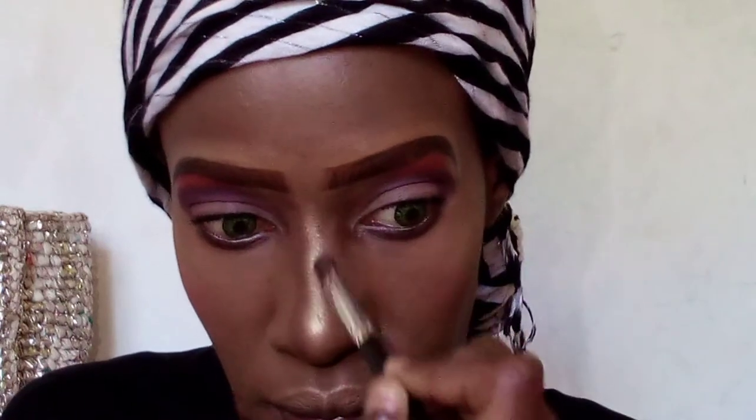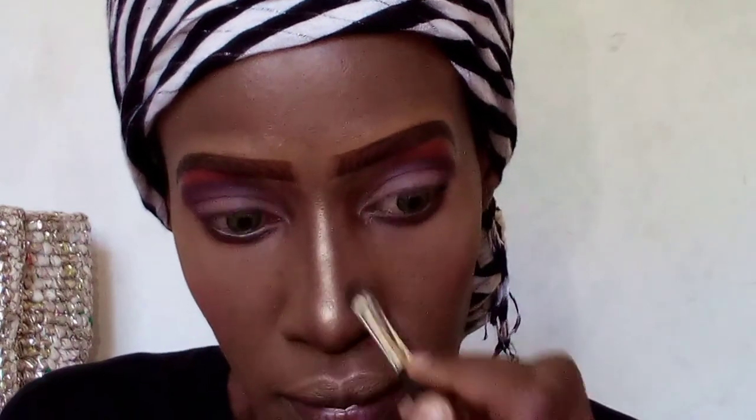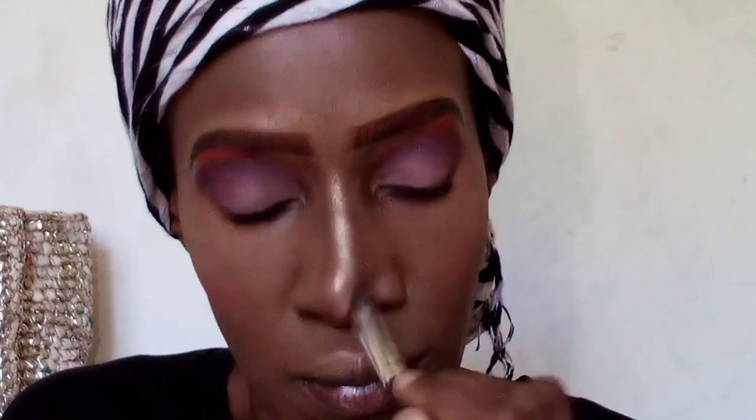I repeat the same process on the other side — starting from the bottom of my eyebrow all the way to the tip of my nose, creating a straight line. You want your lines to be as straight as possible and as close to each other as possible, because you're trying to create a thin-looking nose.